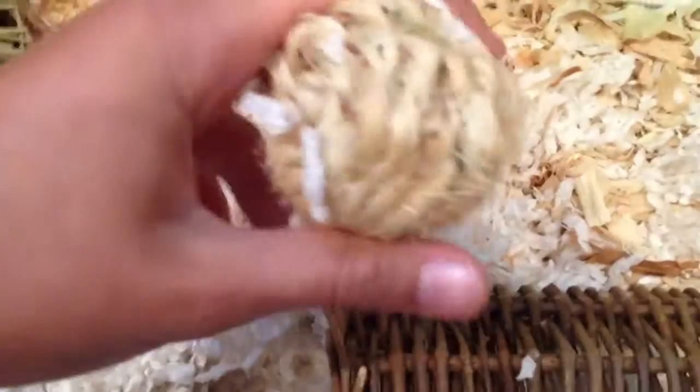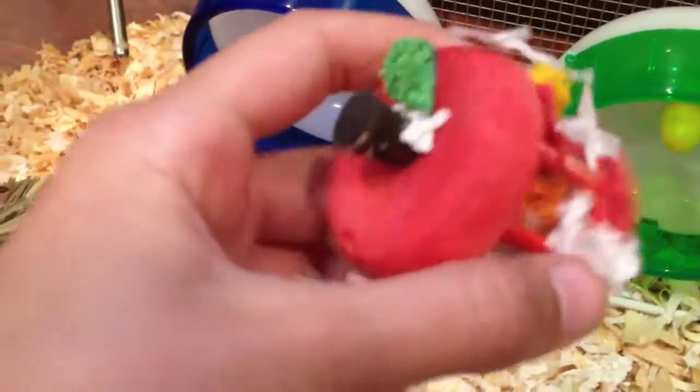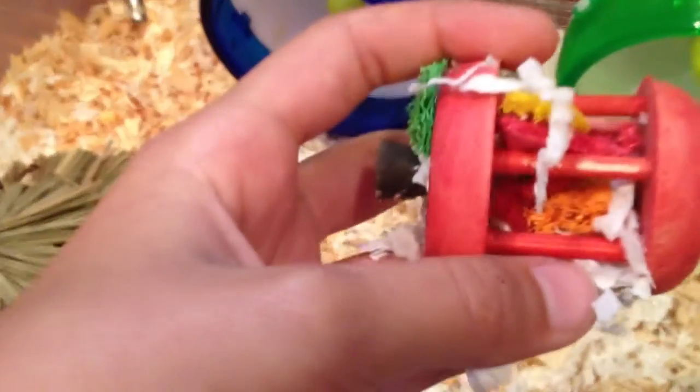Then they've got a willow twig tunnel made by Ware. Right next to it, they made a little nest and dragged a couple of their toys in there. There's a bedding-covered mini sisal ball with a bell inside, and under all the bedding is an apple carousel chew toy that they've been chewing on — it has little loofahs inside of it.